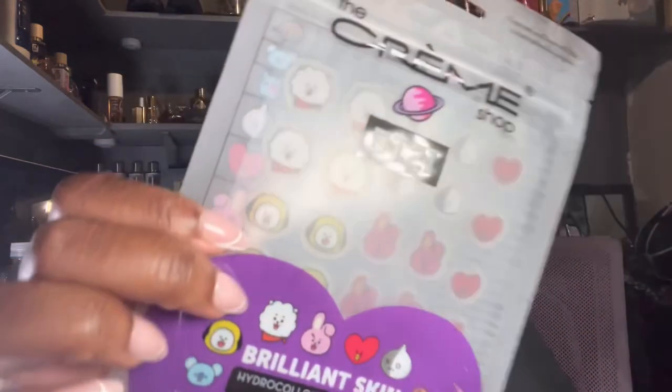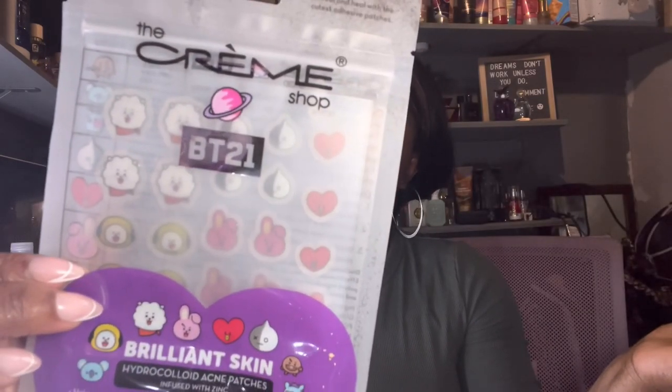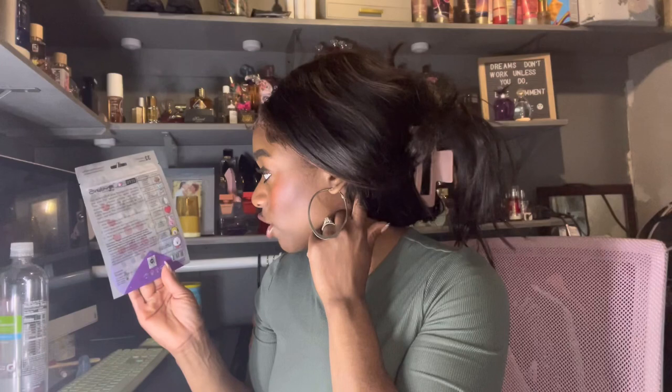I went and got the Cream Shop BT21 Brilliant Skin Hydrocolloid Acne Patches infused with zinc. I thought they were super cute and they're supposed to help with pimples, but they also help with dark patches after a pimple pops. I wanted to put these on for six hours without applying any skin treatment between the patch and my skin. They come in different sizes: small Shuki and Koya patches, medium Mang and Van patches, and large Tata, Kuki Chimi, and RJ patches — super cute!